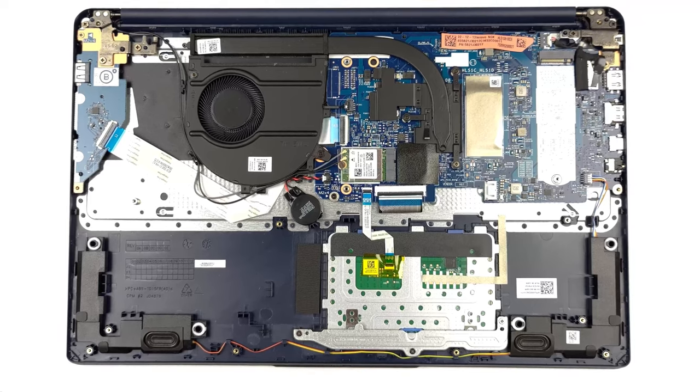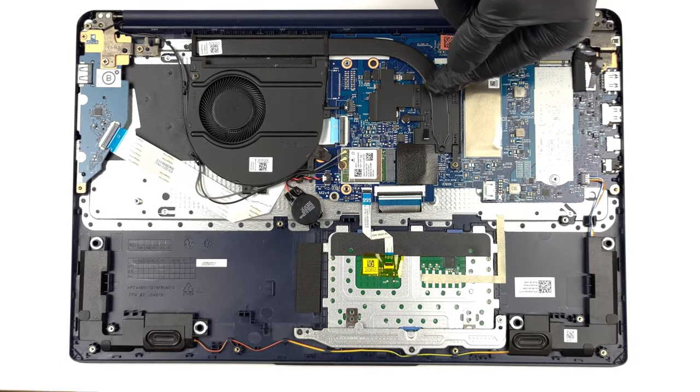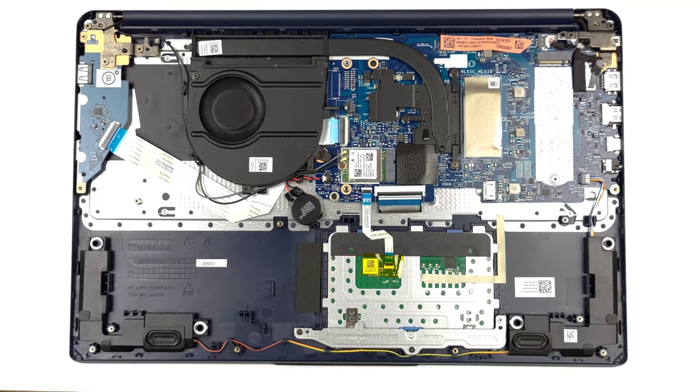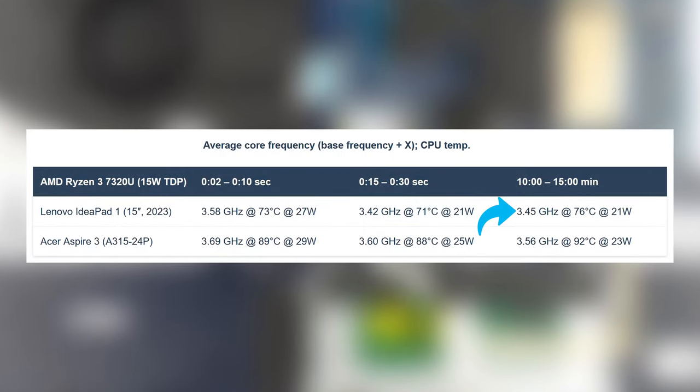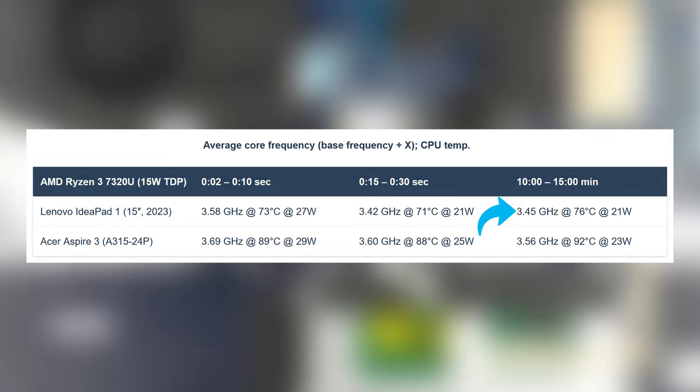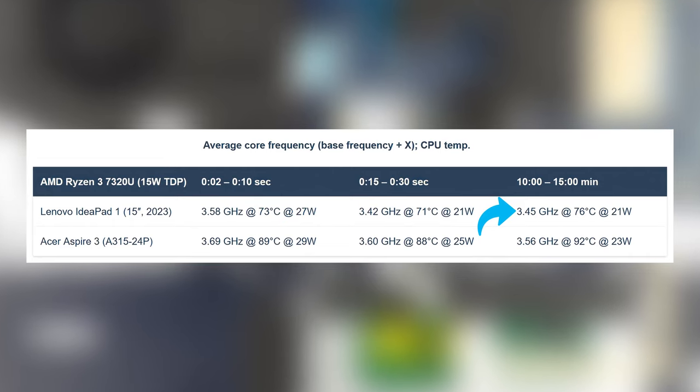With the Ryzen 3, you don't need the craziest cooling setup, so one heat pipe and one fan are enough. It still keeps all four cores running at around 3.5 GHz, even after 15 minutes of testing. It's nice to see that the chip runs very cool as well.